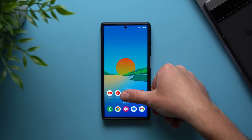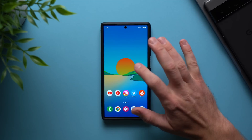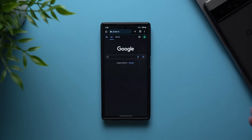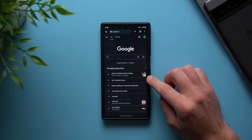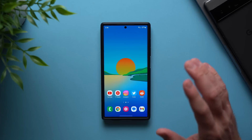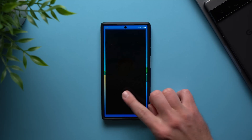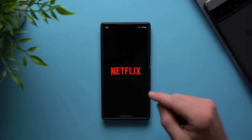If I unlock my phone with my right thumb, it will just unlock my phone. But if I unlock my phone with my left thumb, it will take me to a new page on my Google Chrome. Also, if I do this same thing with my index finger on my right, what's going to happen is it will unlock my phone and go directly to Netflix.